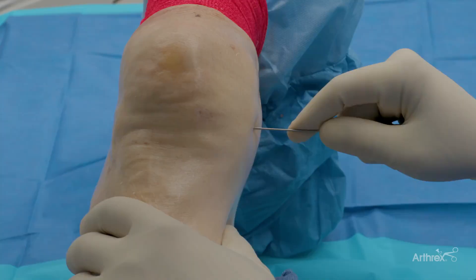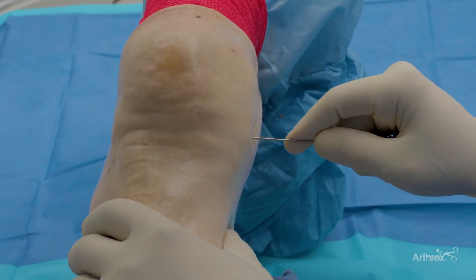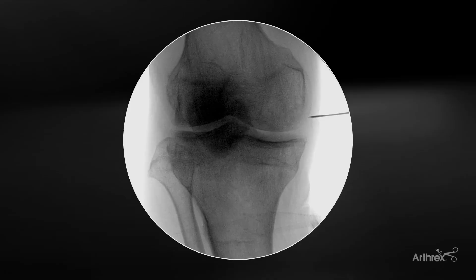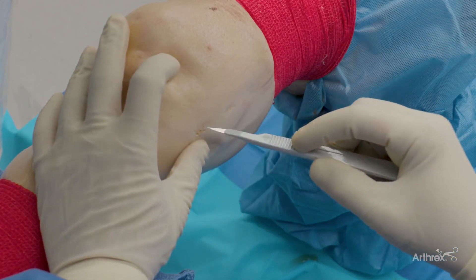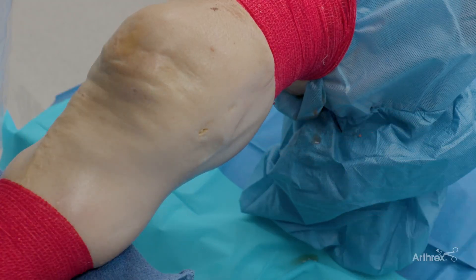We'll typically take a spinal needle, find the entry point, and take an image. You can see how we're at a good spot here on an AP view. We've already identified the entry point for the injection site, and at this point we'll go ahead and make a small nick with an 11 blade.